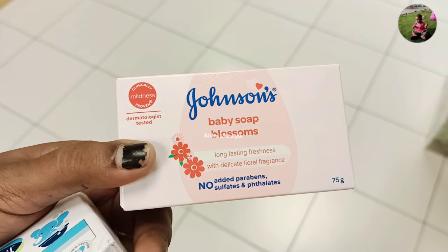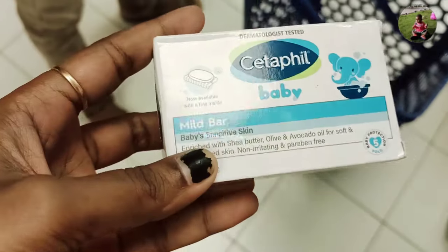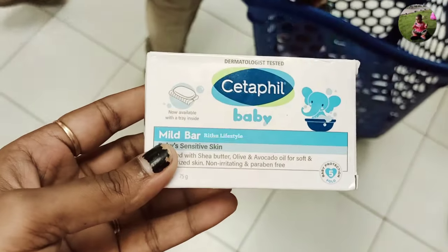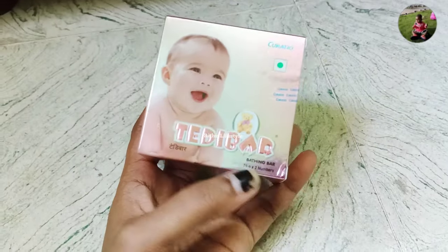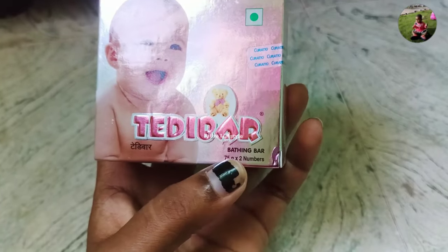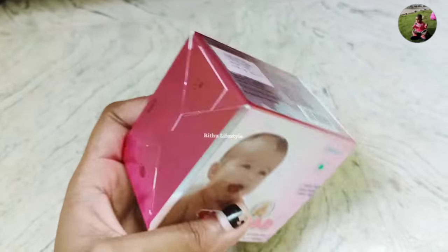When we use baby soap, we use it for $1.99. The soap is $200 for two soaps. There are two shops in the store and you can buy it in the store.